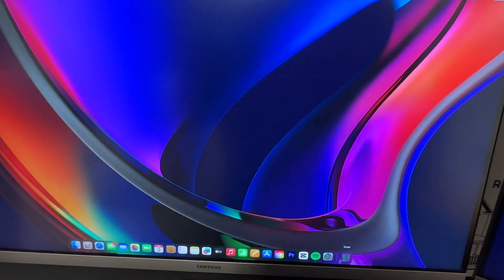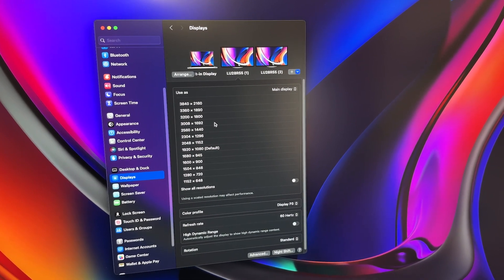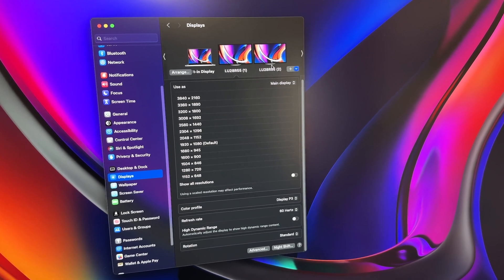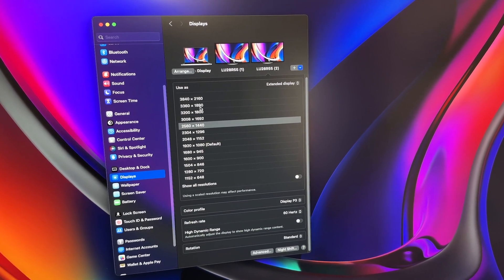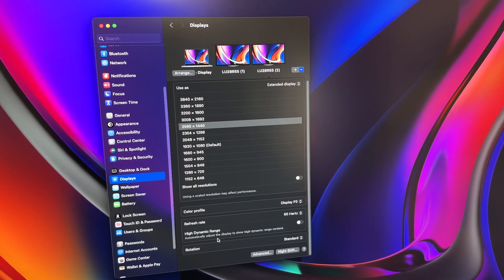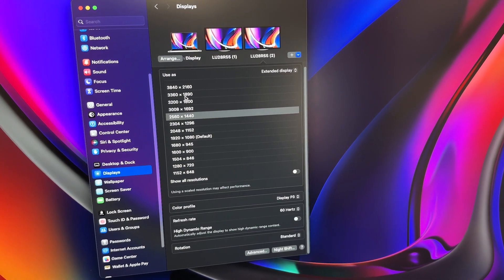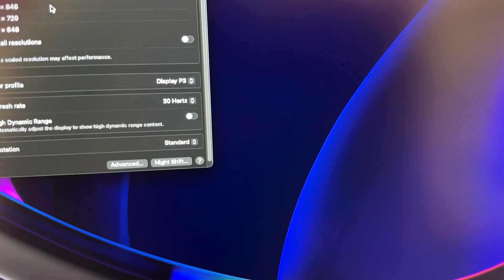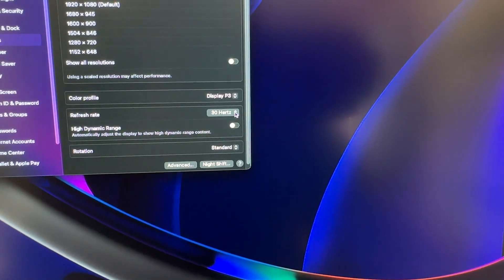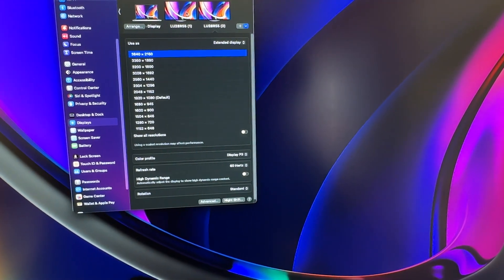Let me show you what I'm stuck with in System Settings. Here's the built-in display. Here's the first monitor — you can see the options, and down here we have 60 hertz or 30. The interesting part is it picks and chooses; sometimes the monitors don't have the same resolutions available as each other. Right now I have 60 hertz on both because of EasyRes, but if I jump up to 4K, one of them drops to 30 hertz. It'll always let me do one at 60 hertz but not both.